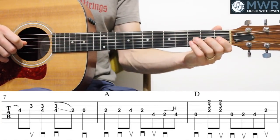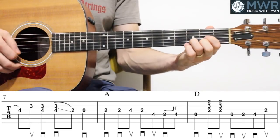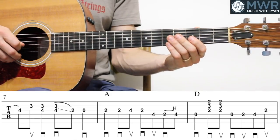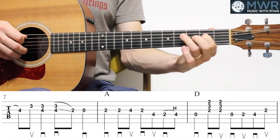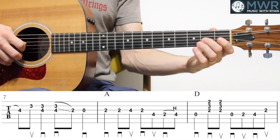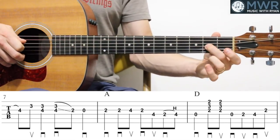Now measure seven, eight, and nine. Measure seven is just like measure three — we're sliding up into that fourth fret with the second finger. Notice there's no pick direction below there, so we're sliding up to the downbeat.